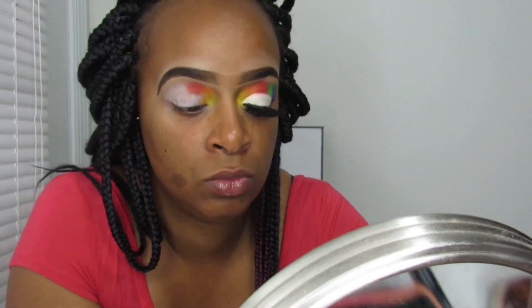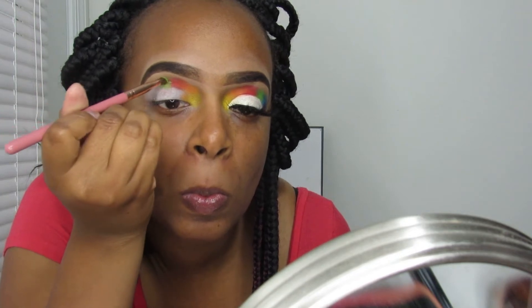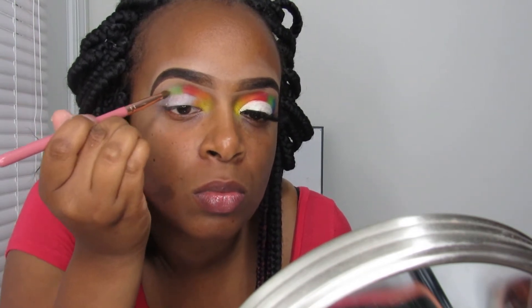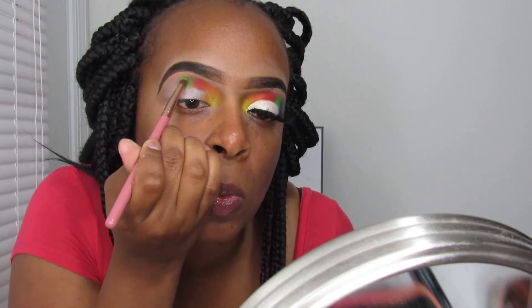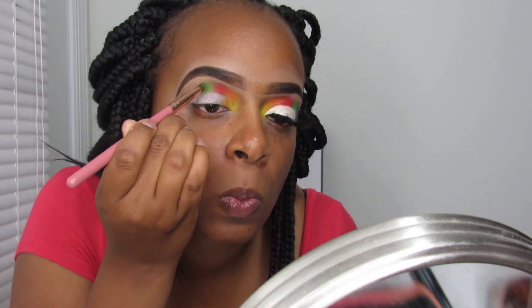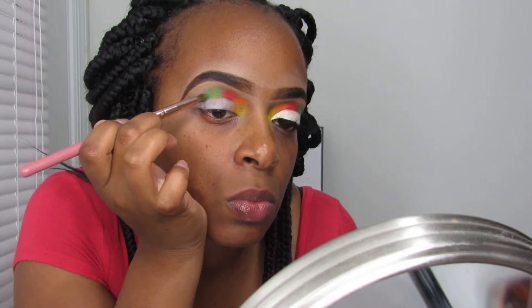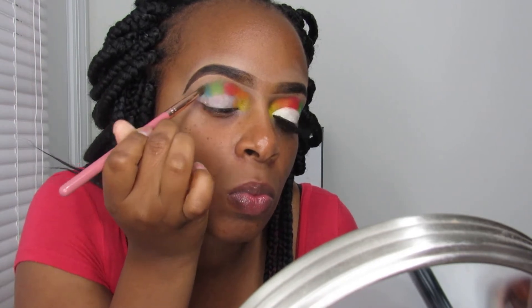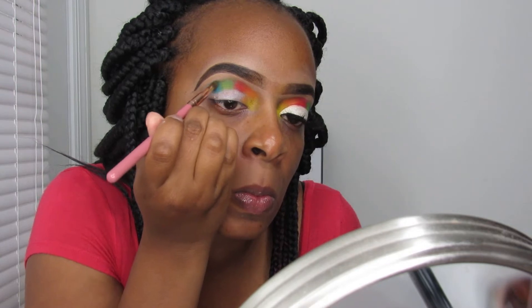I'm going in with the lime green shade from the James Charles palette — it's a really nice vibrant green. I went in with it a few times to blend on my eye. The next color is the blue shade, also from the James Charles palette — it's very pigmented, like a teal-ish type blue. Then the last color on my lid is the purple shade, which I used from the BH Cosmetics palette because the one in the James Charles palette was kind of patchy. Purples are hard shades to work with, so I used the BH one because it's nicely pigmented and wasn't patchy or blotchy at all.